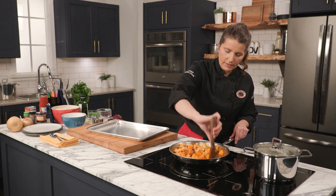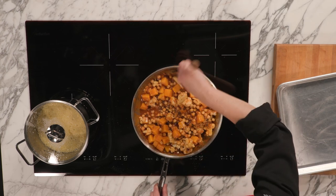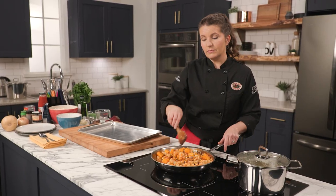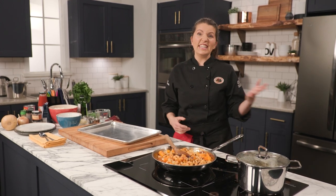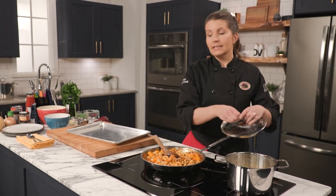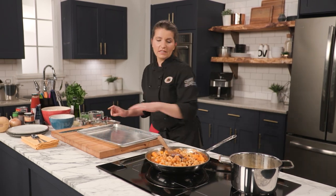I just want to make sure everything is nicely coated — you want that cauliflower nicely coated. This is smelling amazing. When I first became vegetarian years ago this was my go-to dish and it's never come off the rotation even after I started eating meat again. Sometimes I've added chicken to it but it's so satisfying like this.